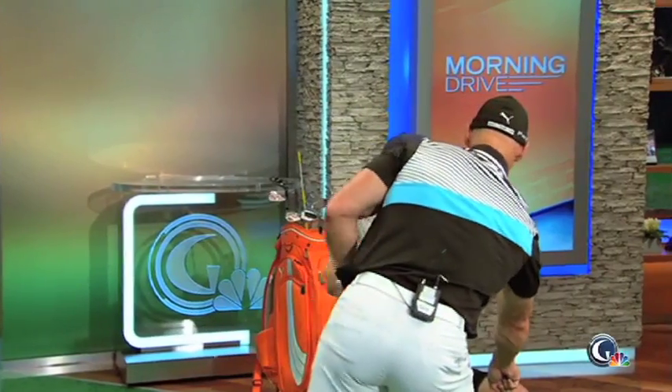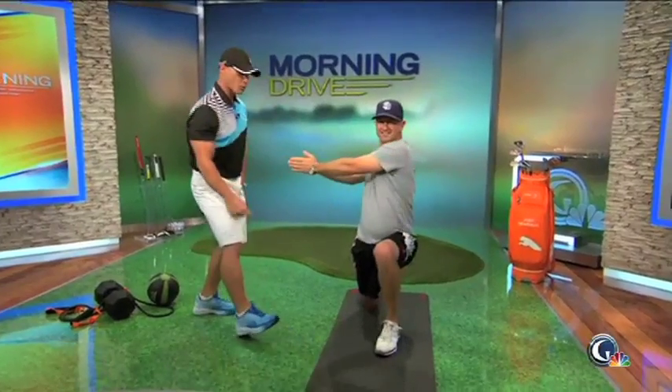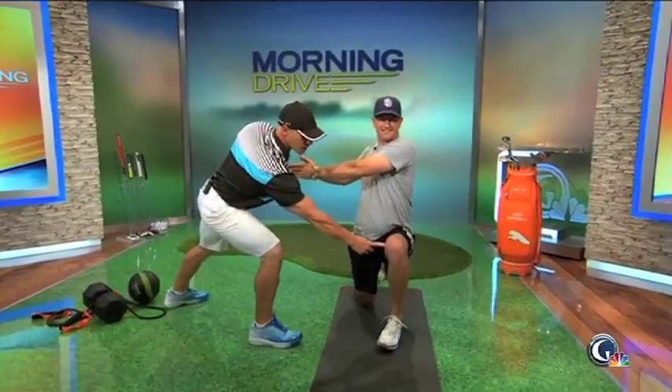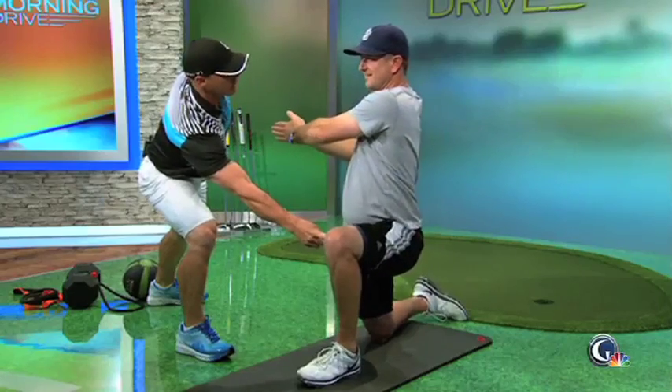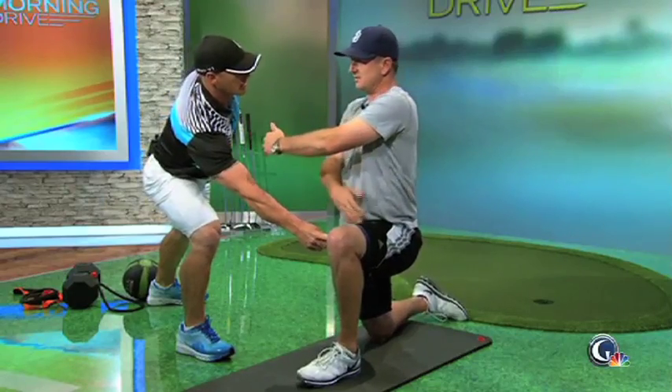What I want you to look at is, as Matt turns right, you can see the left knee start to move towards the right. The more you literally engage the musculature in your body — the more quiet you are in your lower body — what do you feel right now? I feel tension. Yeah, you feel tension. When he says tension, what he really means is you feel activation or awareness. That's what we're driving for.